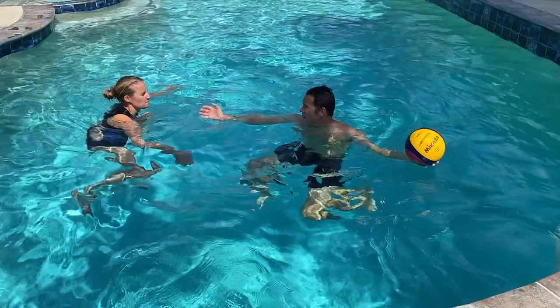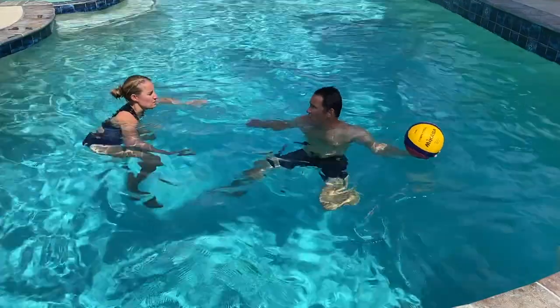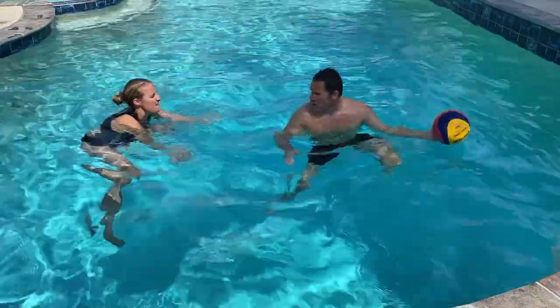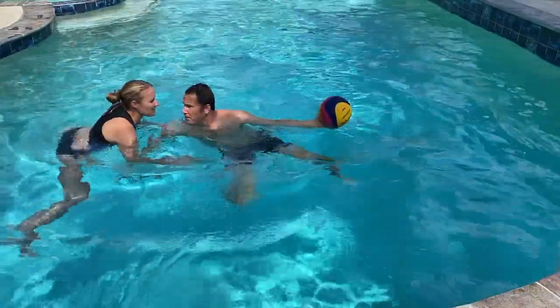Now we'll do the same drill with defense. Back up away from her a couple feet. I get my lead shoulder out, up, jam in — she catches me and I push.